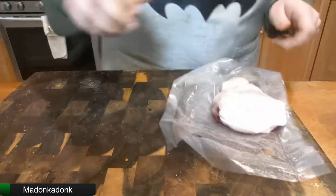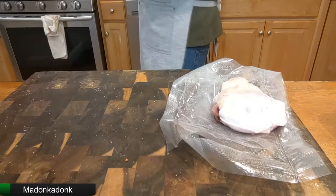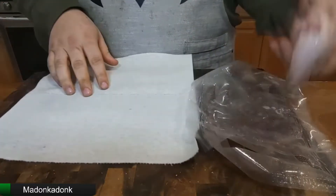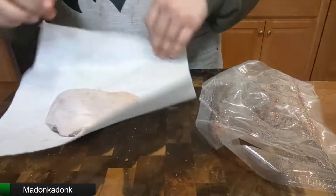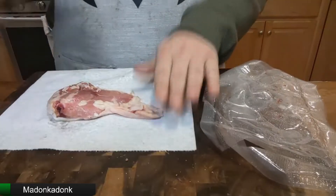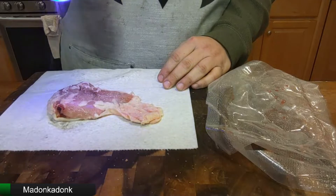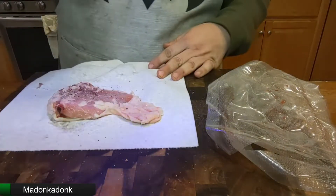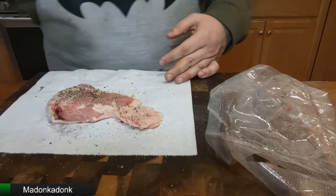We're going to get it out of the packaging. We're going to quickly dry this off. We're going to put a towel here and give it a nice pat to dry it off. Now we're going to season it, starting from the meat side. Let's hit it with a bunch of salt. Some pepper.